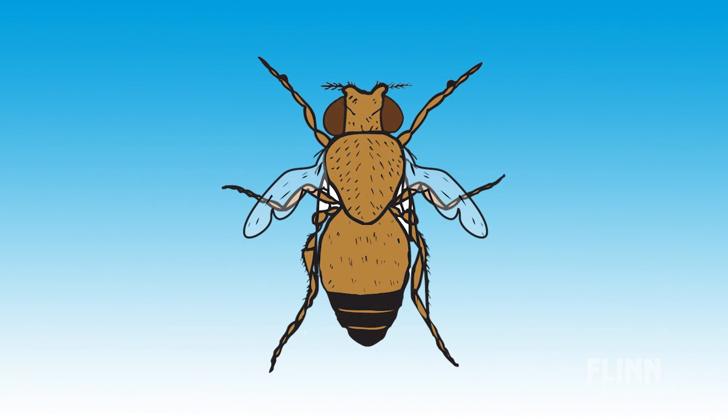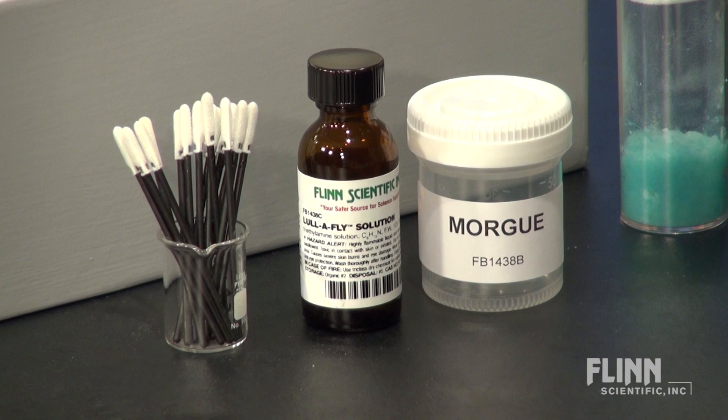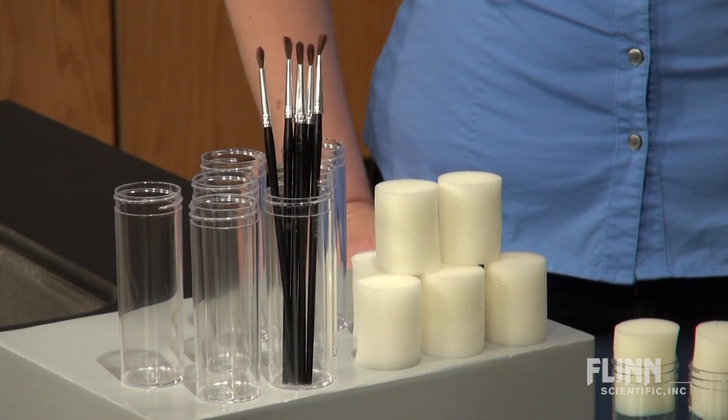We even offer a double mutant that has both vestigial wings and sepia eyes. Besides cultures, we offer all the required accessories such as vials, culture media, anesthetizing solution, and camel hair sorting brushes.